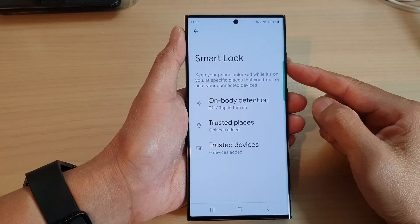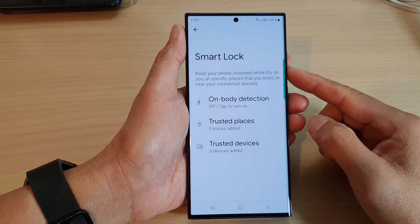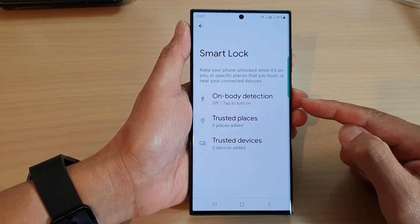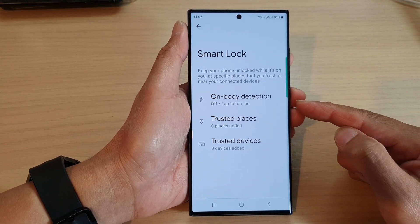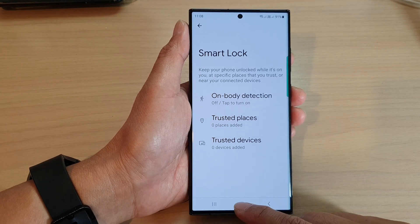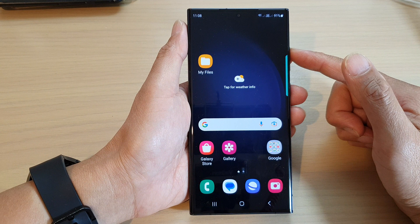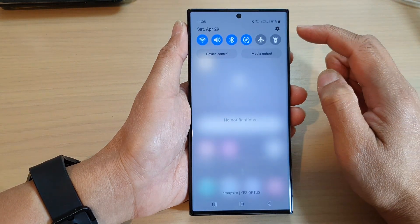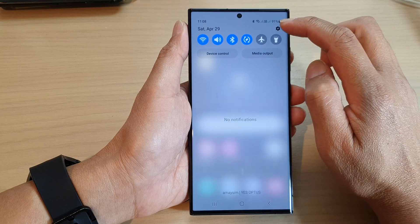Hey guys, in this video we're going to take a look at how you can enable or disable Smart Lock on-body detection on the Samsung Galaxy S23 series. First, tap on the home button to go back to the home screen, and from the home screen swipe down at the top and then tap on the settings icon.